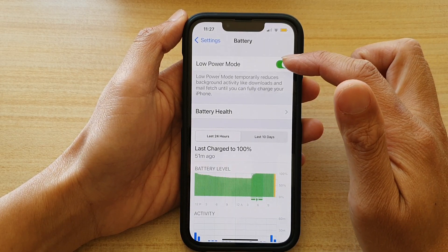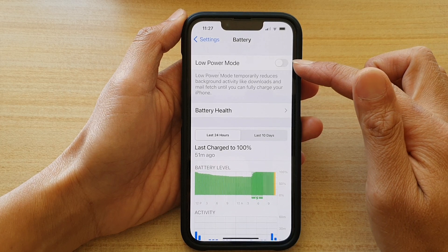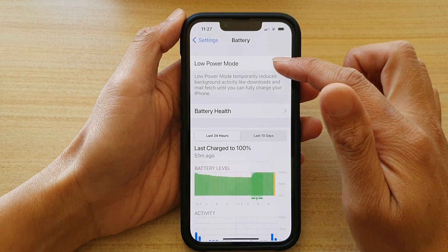Then tap on the low power mode switch at the top to switch it off, or tap on the switch to turn it on.